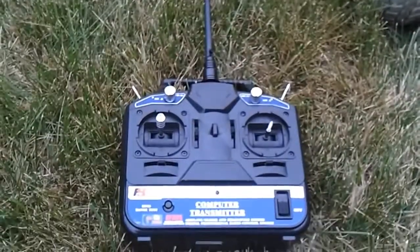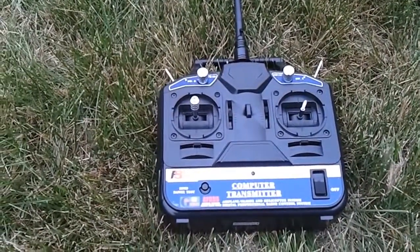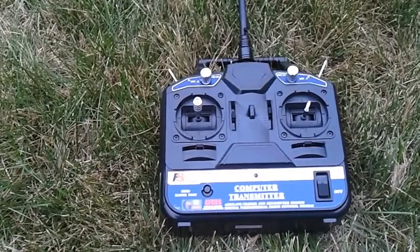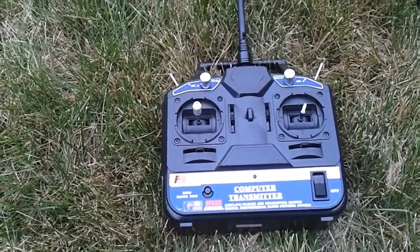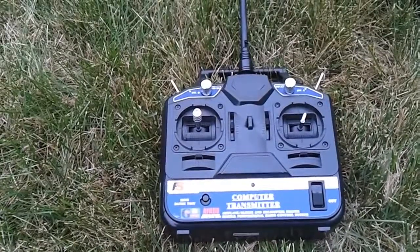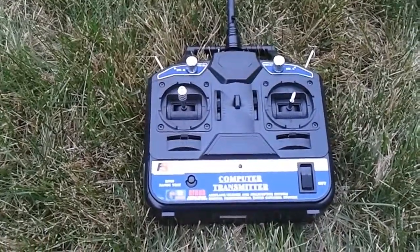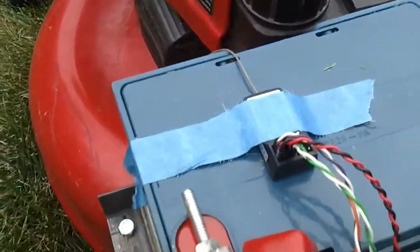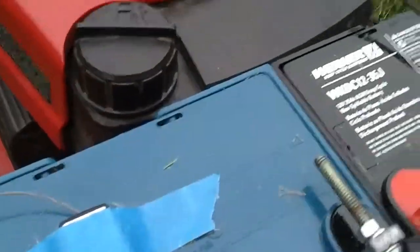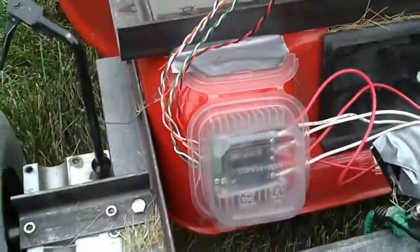I'm using a standard six-channel Flysky model FS-CT6B that you can get from a hobby shop online for about 30 bucks. It comes complete with a transmitter, and then the receiver is attached here with some blue tape. The wiring goes down into the motor controller.